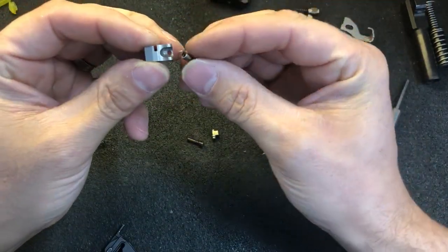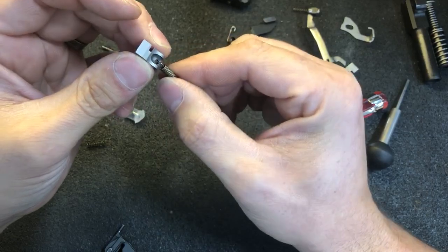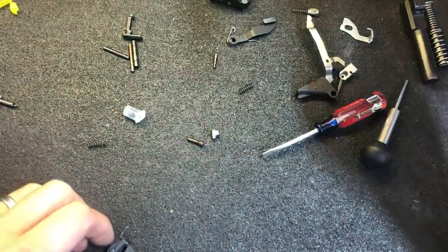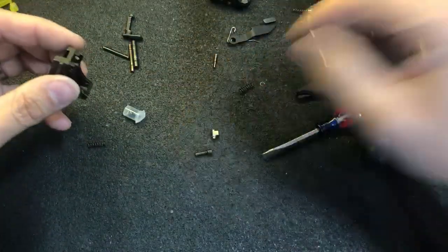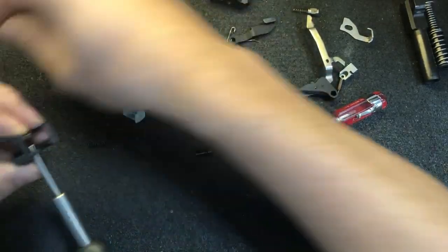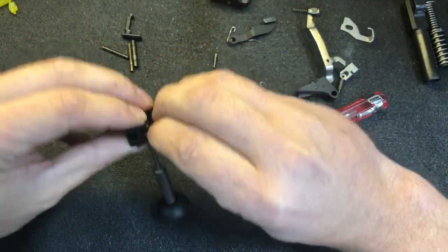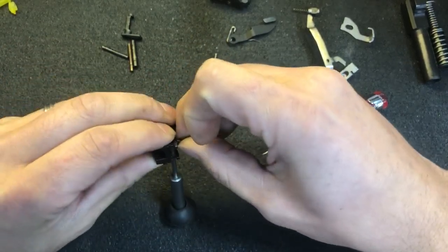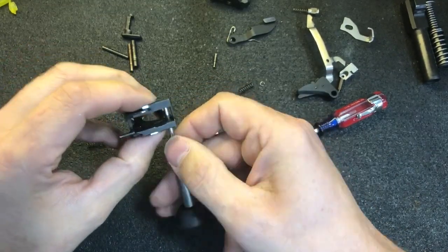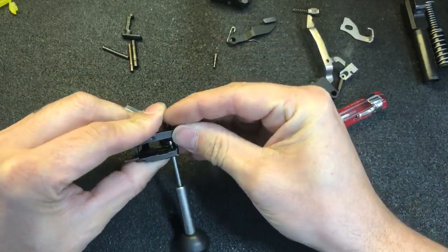Take the sear and the sear spring. Hook one end of the sear spring through the sear. Sear housing block. I find it easier to put the spring onto a punch and then transfer it onto the pin.